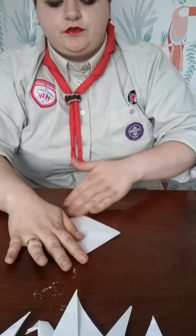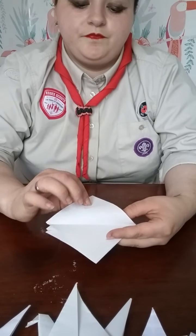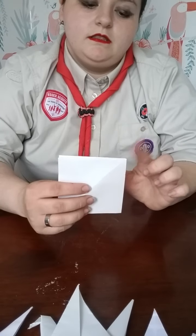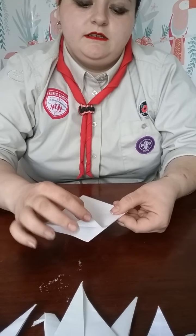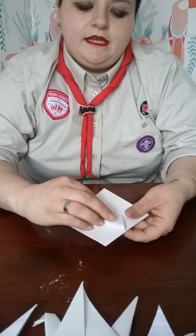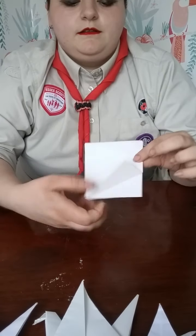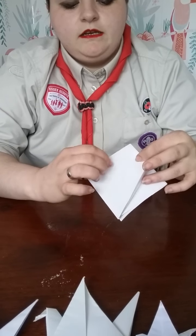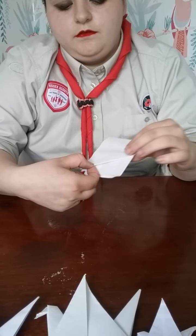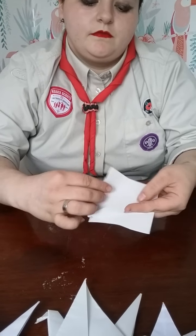The next thing you're going to want to do is take the top point, which is the closed point between your fingers, and the side point — you're then going to fold them in, going along the middle line. You want to do this with all four sides.